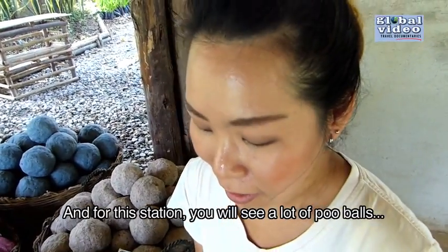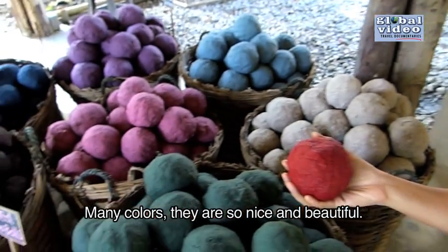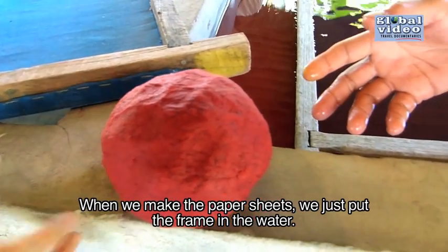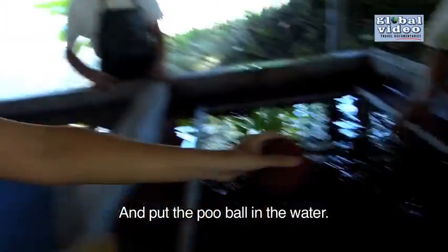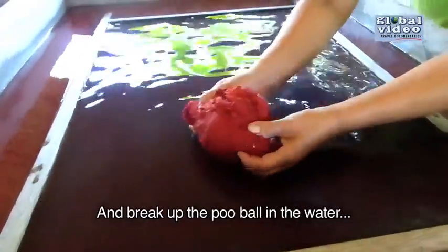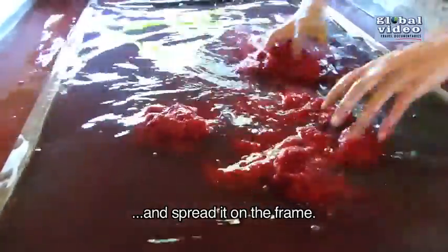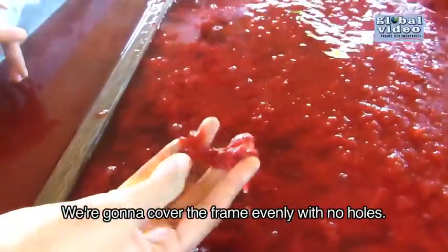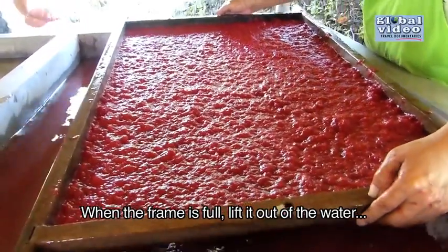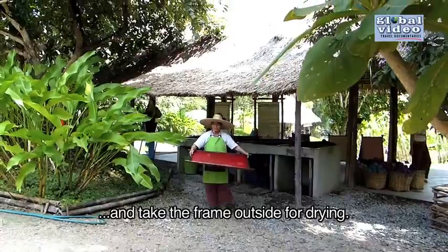For this station, you will see a lot of pulp balls in many colors — they are so nice and beautiful. When we make the paper sheet, we put the frame in the water and put the pulp ball in the water. We break up the ball and spread it on the frame. We make it fill the whole frame — no holes, make it even. When it's full in the frame, just lift up the frame from the water and take it outside for drying.